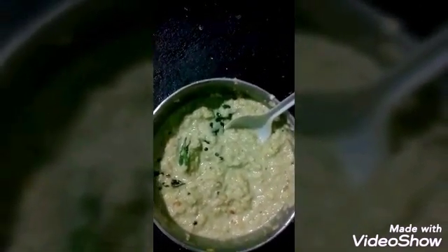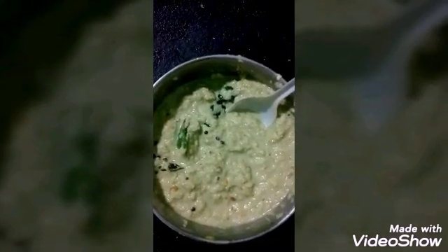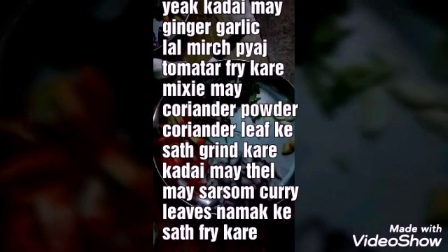You splutter mustard in oil and add curry leaves, then add the salt and mix it very well. That is called coconut chutney.